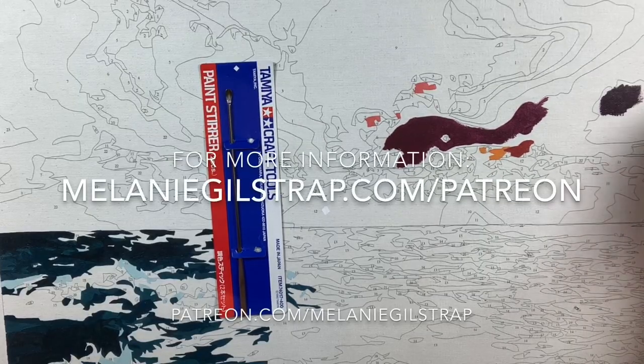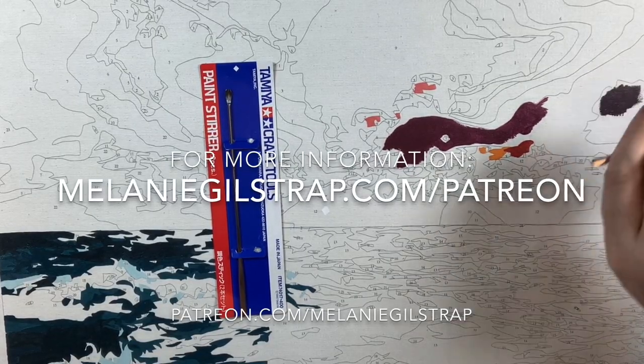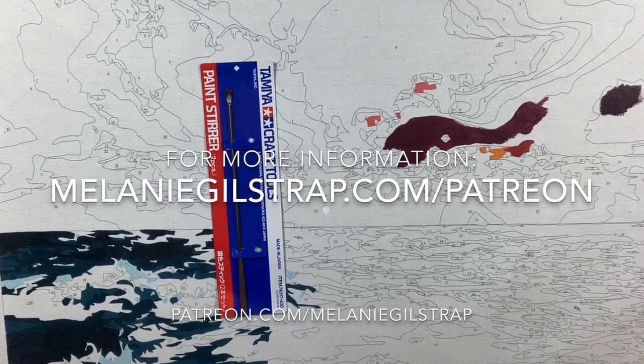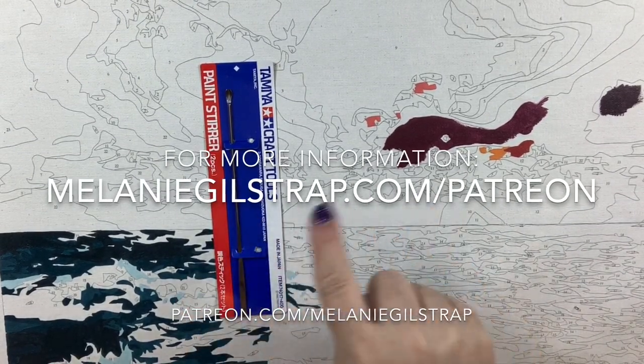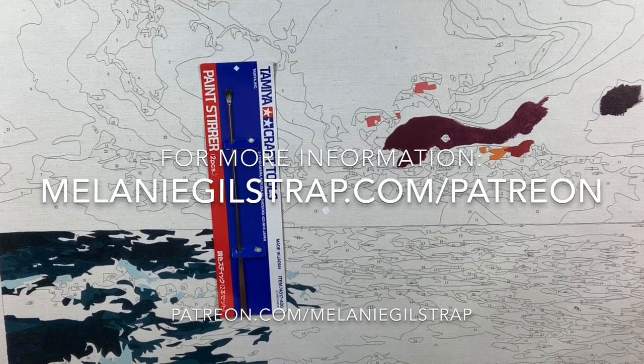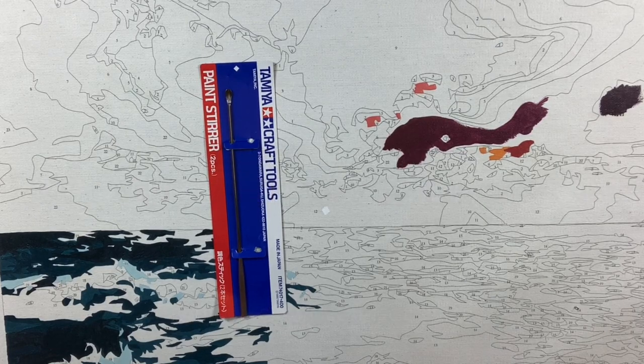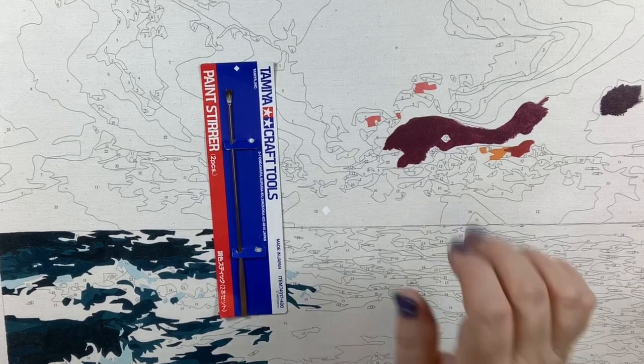Don't forget to go and join me on Patreon for some special exclusive perks. If you are not familiar with Patreon, I'm going to put a link right here to my website that will give you more information and tell you what is in each package. Also don't forget to subscribe to my YouTube channel, and I will see you back soon. Thanks as always for watching.